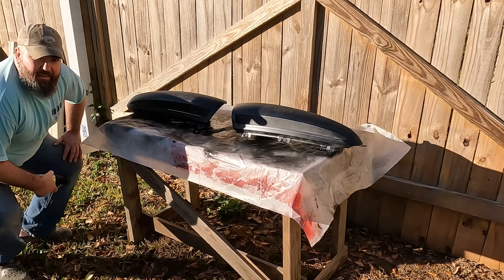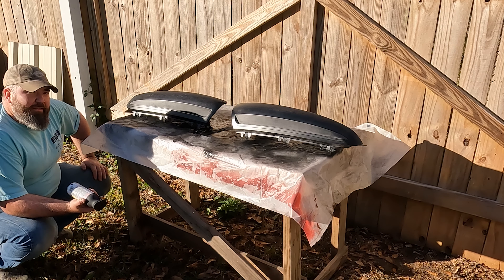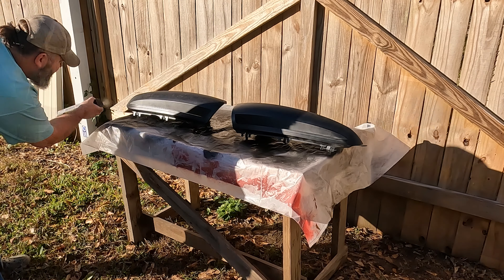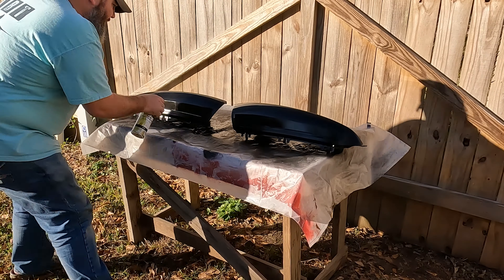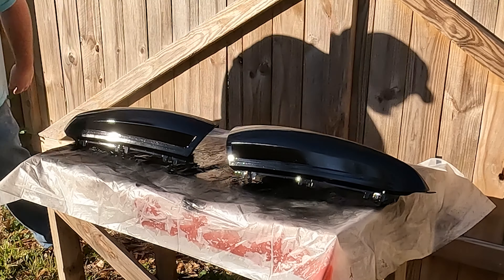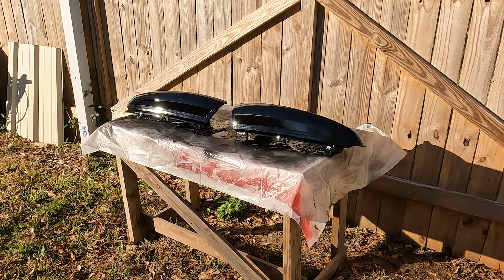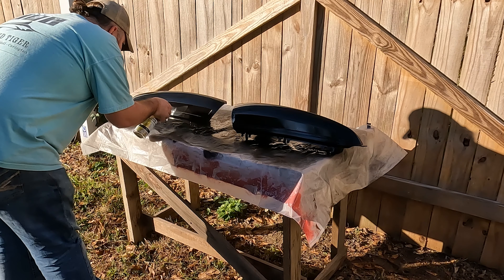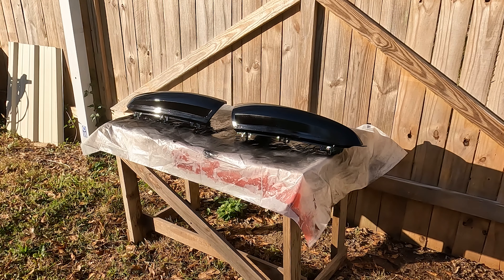Alright, I repositioned chasing the sun over here. Everything's tacked up nice and smooth, now I can lay this on pretty thick. It's come out a nice satin finish. I could have done gloss black — see that little spot right here? Perfect, no runs. You need to let it satin up.